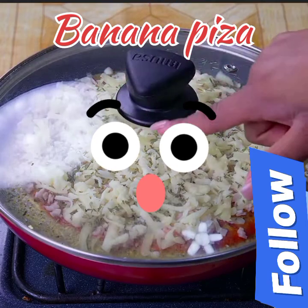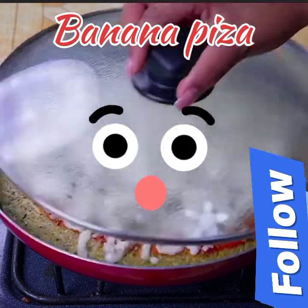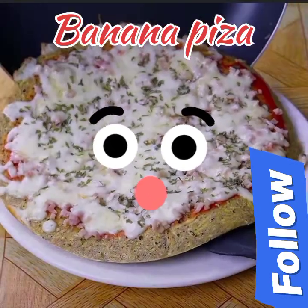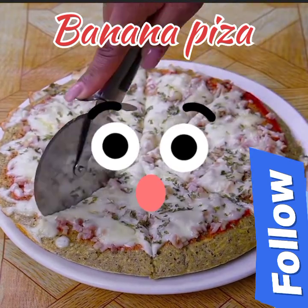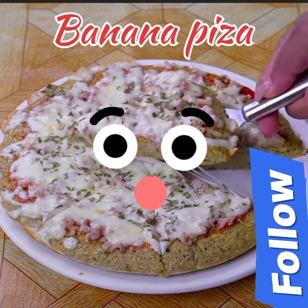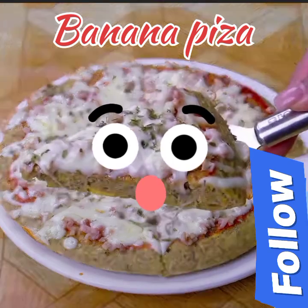I will cover the pan again and let it cook until the cheese melts. Our recipe with green bananas is ready. We have made a delicious pizza without kneading and with few ingredients. I hope you make this pizza at home — rate it from 0 to 10 so I know if you liked the result. Thanks for watching this recipe until the end.